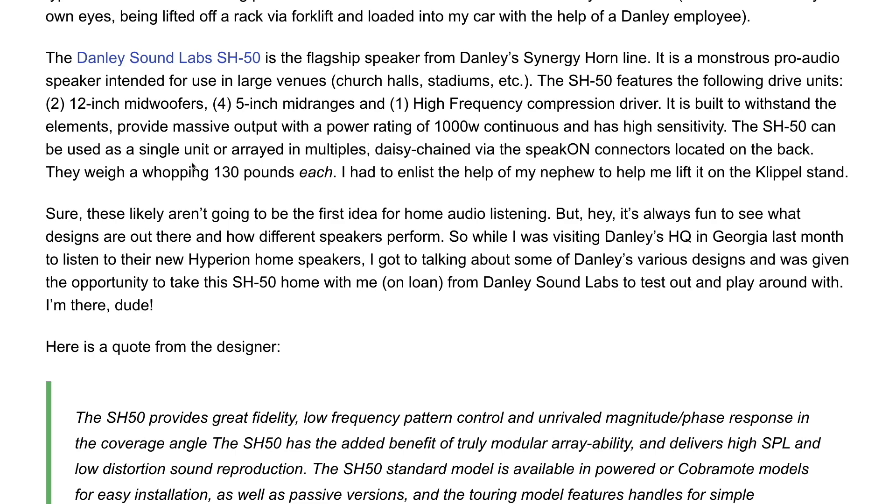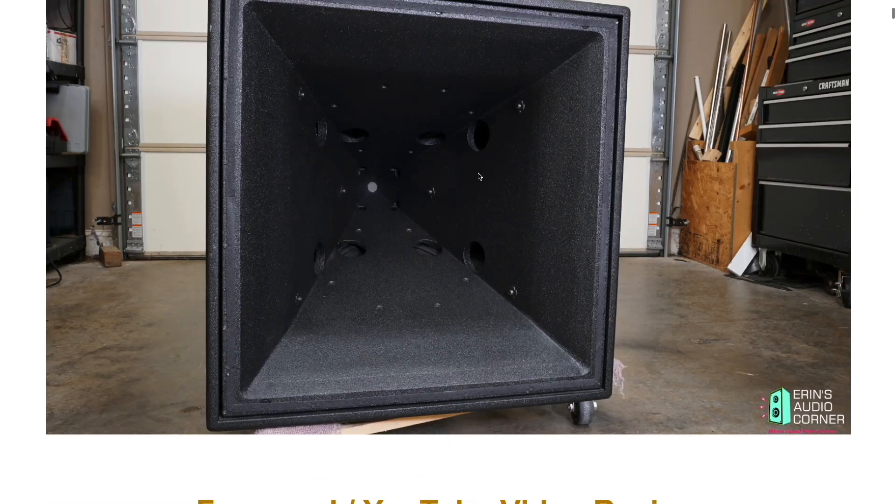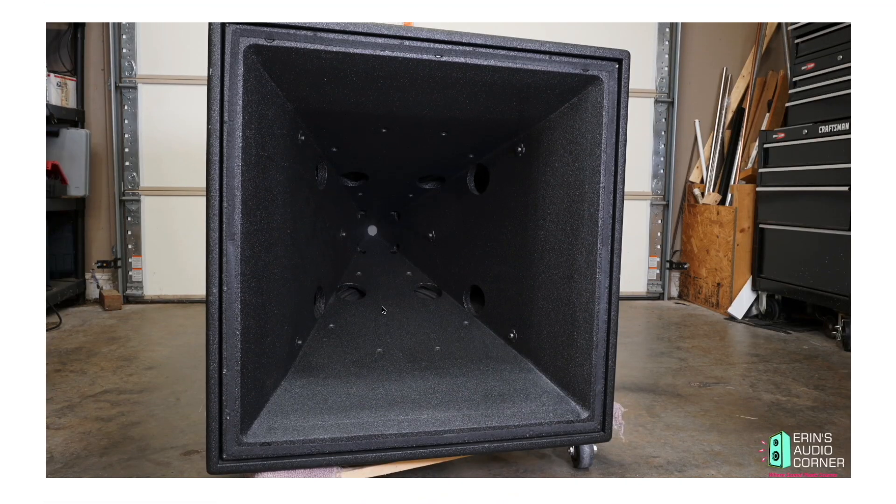This is a Synergy Horn designed by Tom Danley. It features two 12-inch mid-woofers, four 5-inch mid-ranges, and one high-frequency compression driver. You'll notice this design is really quite odd — these are acoustic low-pass filters and there's a lot of work and science behind the speaker that, frankly, I don't understand. I have no problem telling you that. If you want more information, I'll link to the Danley website where there are tons of white papers.